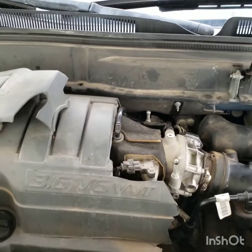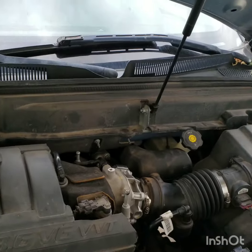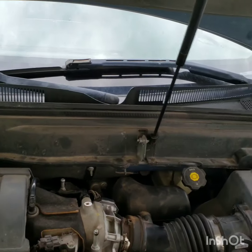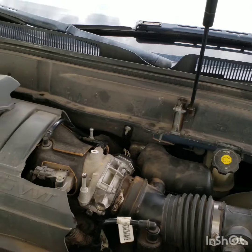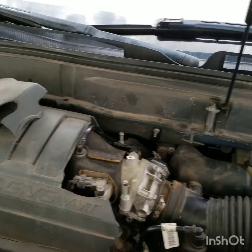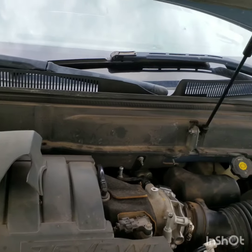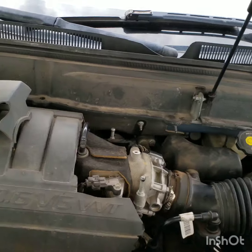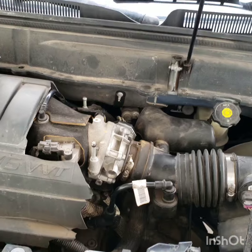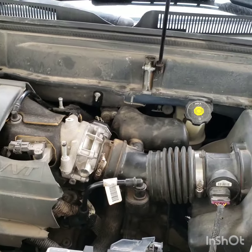Today we've got my wife's 2007 Acadia. It's been giving her problems with the engine power reduced sensor — she's not able to go more than 30 miles an hour sometimes, even less. It started happening about once a week whenever she'd fill up the gas tank. Usually you just stop, shut it down, turn it back on, and the sensor resets so you can keep going.